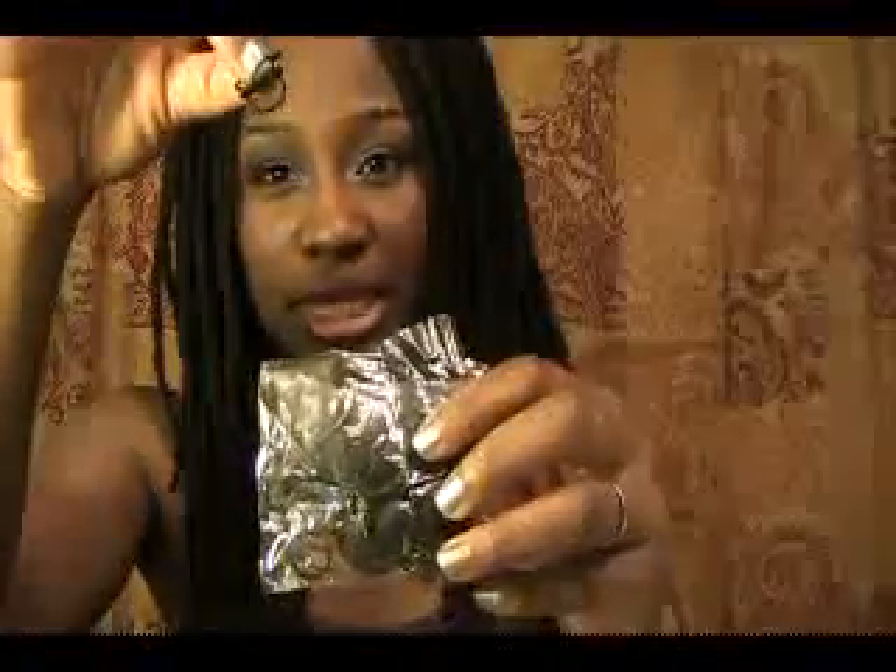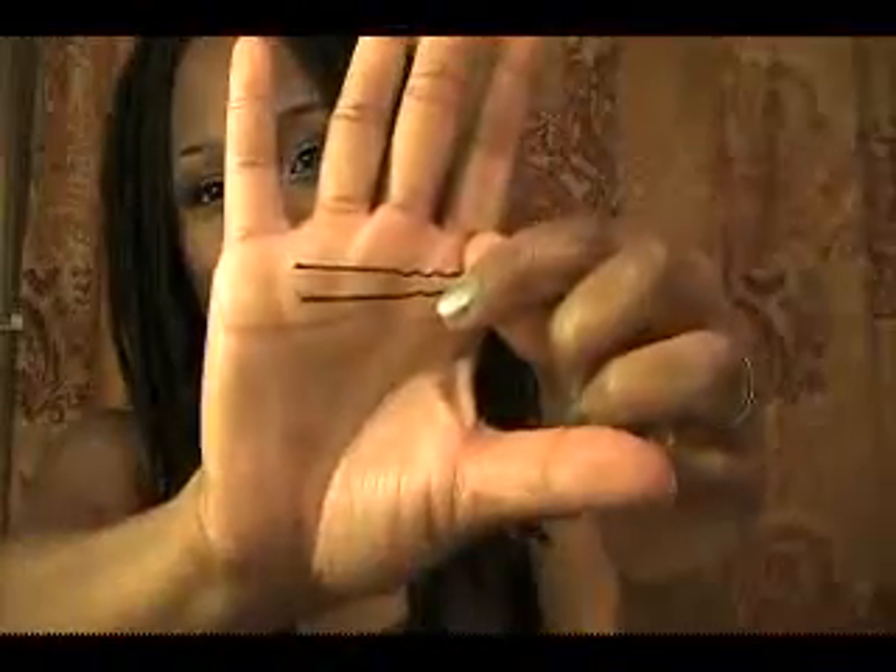Anyway, with that being said, let's go ahead and get right into the look. Let me tell you what you're going to need. You're going to need just some black rubber bands — you can get these from your beauty supply store, just some little tiny black rubber bands. You're also going to need some hair pins. I prefer using hair pins rather than bobby pins.